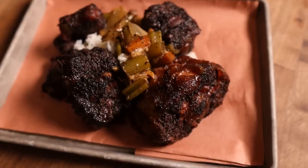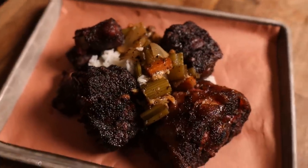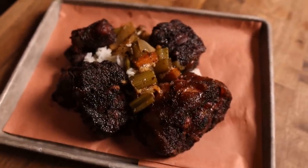Hi! What's going on everybody? Welcome back to Chud's Barbecue. My name is Bradley Robinson and today I'm going to show you how I made these beautiful, smoky, tender, delicious confit smoked oxtails with confit smoked veggies.